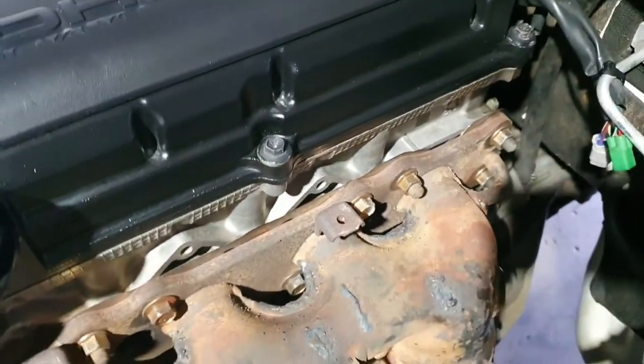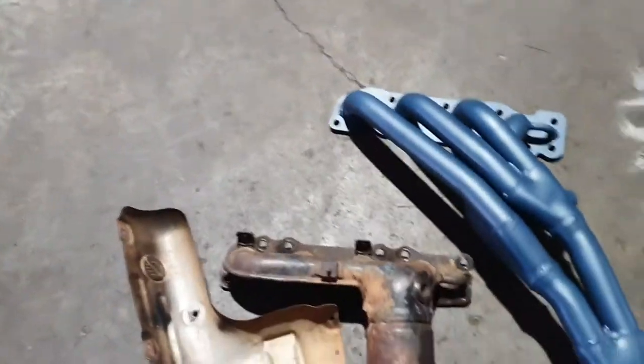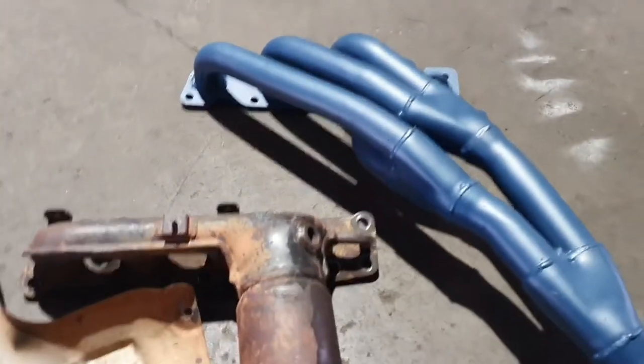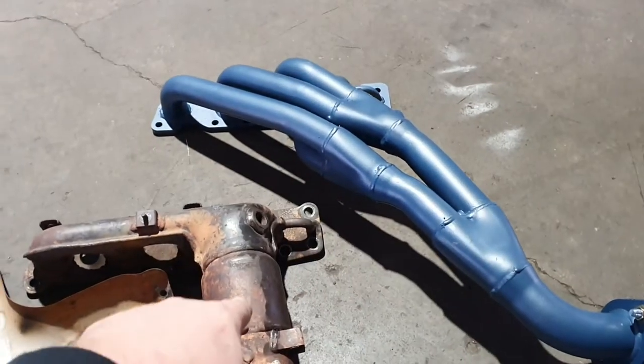We're also going to be doing an EGR block-off today as well because we don't want that going back in the engine. Here's our side-by-side comparison. I don't know if I need to go too much in depth with this - it's pretty darn obvious that this fella here is going to breathe a lot better than this little guy here.